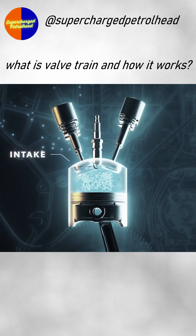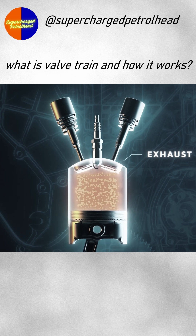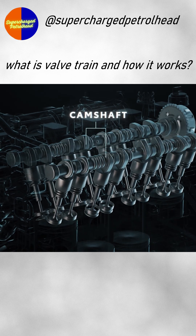An engine's cylinders need intake valves that open to pull air in, and exhaust valves that open to push the exhaust gases out. Effectively inhaling and exhaling with each cycle, these valves are opened and closed by a component called a camshaft.